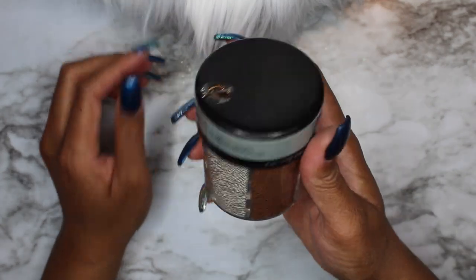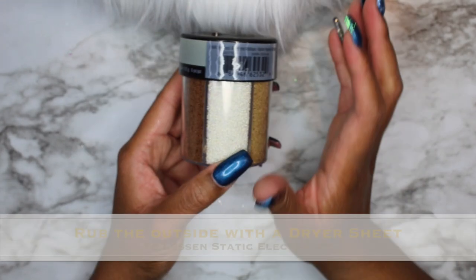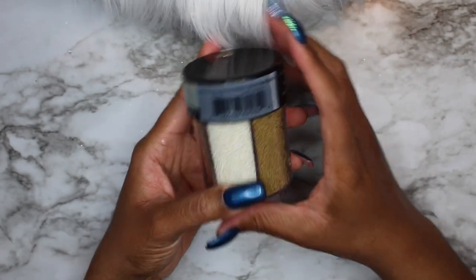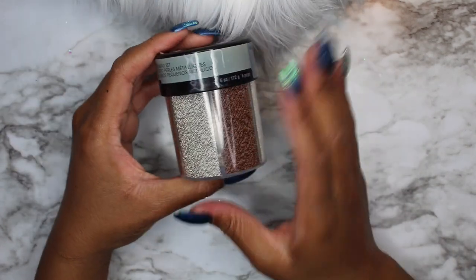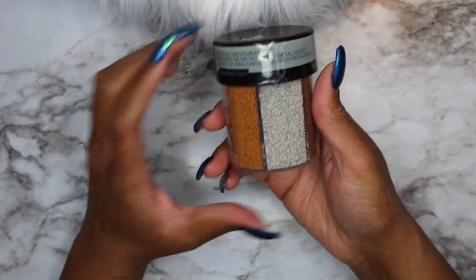One tip for using these microbeads: take a dryer sheet and rub it on the outside of the container. That helps with static electricity, because when you try to pour them into a small jar these little beads will go everywhere. Wipe it down with a dryer sheet first, then pour into your container.